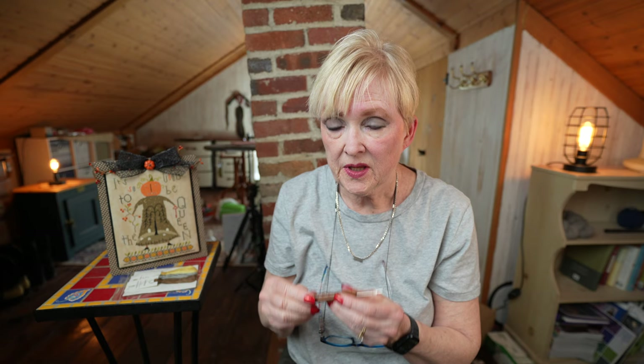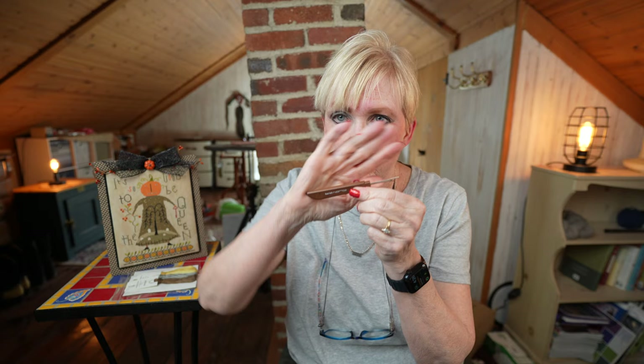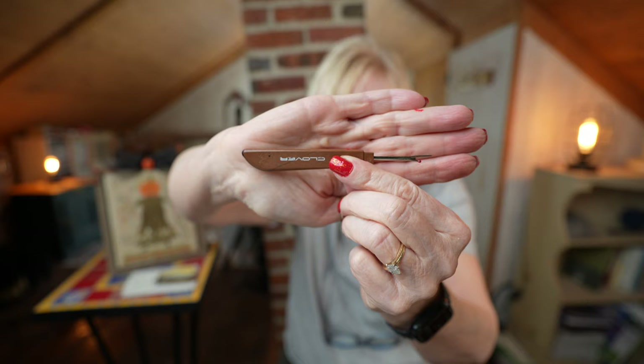Speaking of ripping, along the same lines, I have a good seam ripper — although I should probably replace it because they do dull. If you're a sewist, you have these. This one's a nice sharp one, and I use that when I rip. And I do rip a lot.